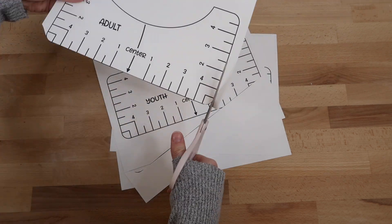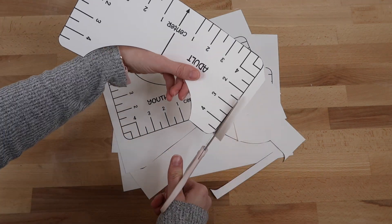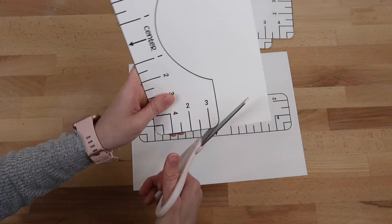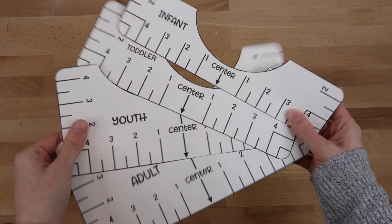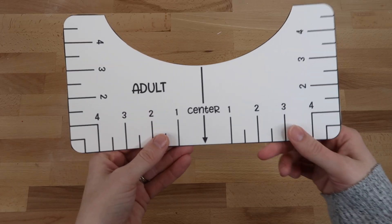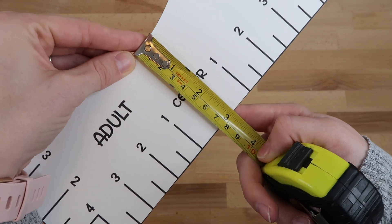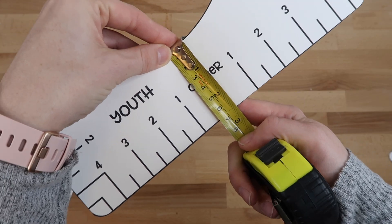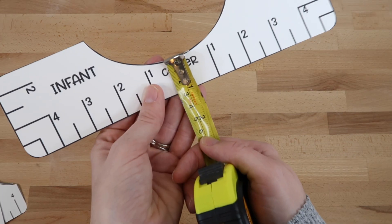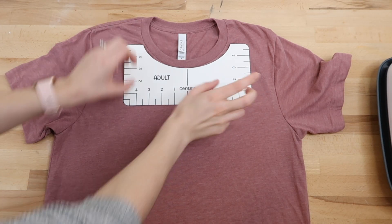Now I'm just going to cut these out. It feels kind of weird using scissors when I have a Cricut machine, but this was just faster and easier. Here's a cool thing about this t-shirt alignment tool — it shows you how far down from the neckline to place your design. The adult is around 3 inches, youth is about 2.5 inches, toddler is 1.5 inches, and infant is 1 inch down from the neckline for scoop neck shirts.